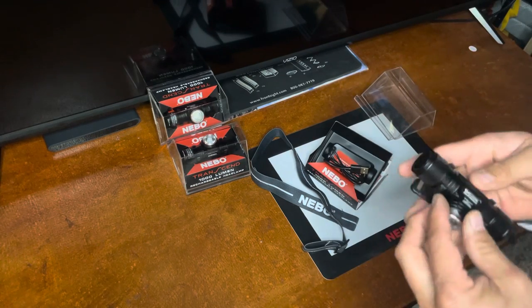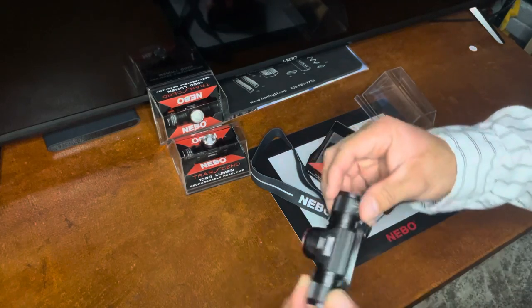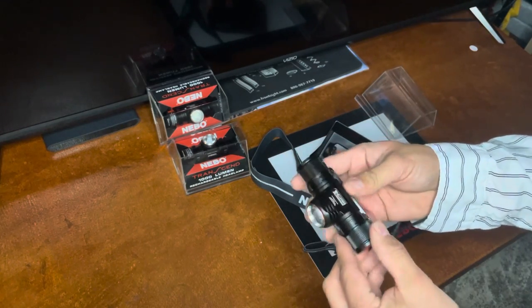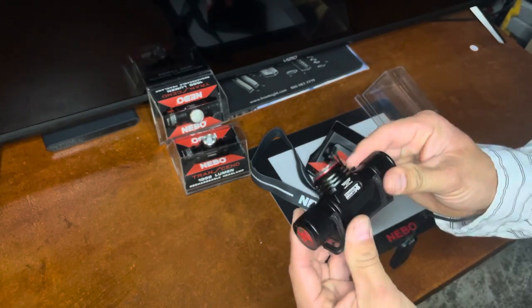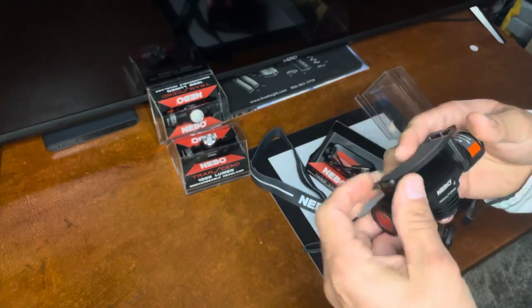This headlamp is very good. It's more impactful than the other one. Let's talk about the diameter — it's a lot smarter than the previous headlamp and it's more resistant. So obviously brighter. Nebo always, always, always — and I'm never going to probably get tired of saying this — but Nebo is always improving their product.